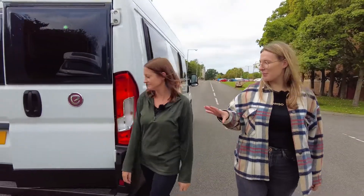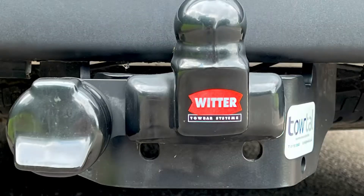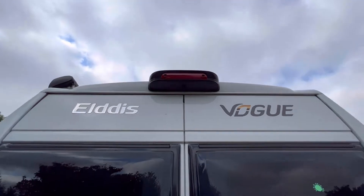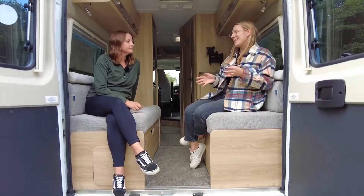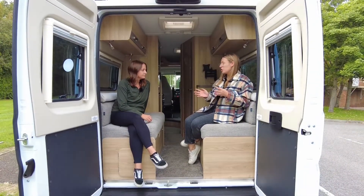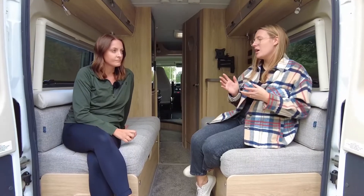Let's take a quick trip to the back. Something great about this: it's got the tow bar, which again is an added extra on the Vogue by Spinners. Also got the reversing camera at the top, which is great. And you've got doors here at the back, which is something quite unique. This is the standard 3,500 kilogram weight, which is great because you can actually drive it on your standard licence, so you don't have to worry about doing an additional test.